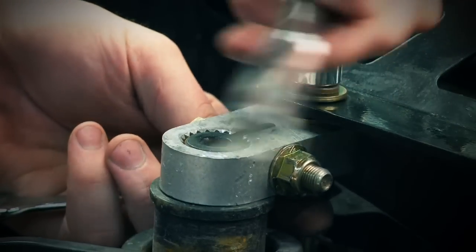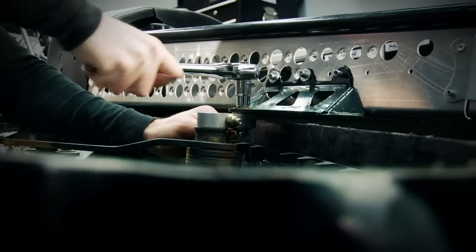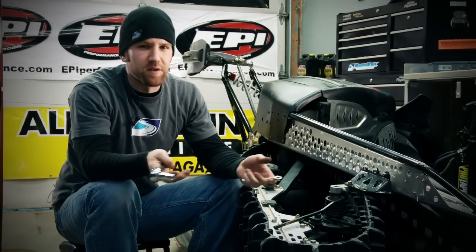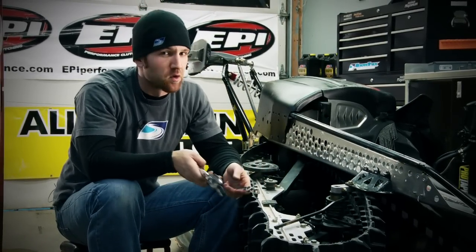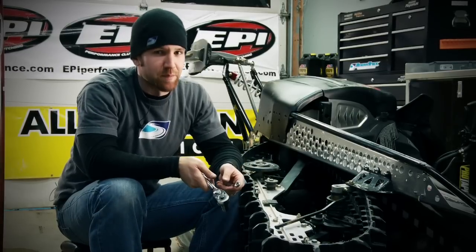We can now bolt our rear skid frame into place and tighten everything down. While most of our trail tech stories deal with easy to do projects, we know there's always a group of riders wanting us to go to the next level. So tune in each week as our project sled takes shape.